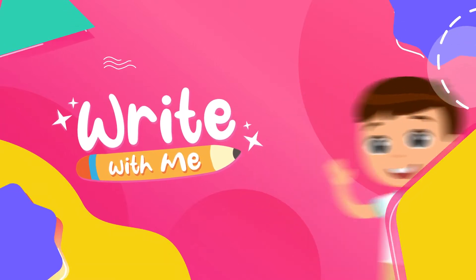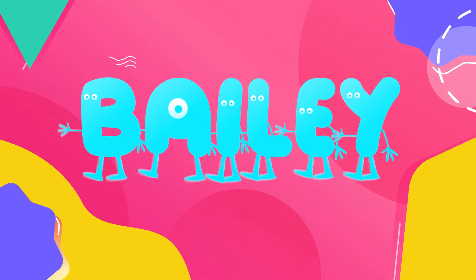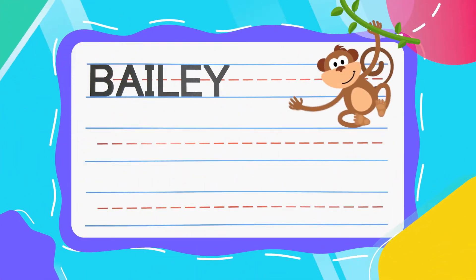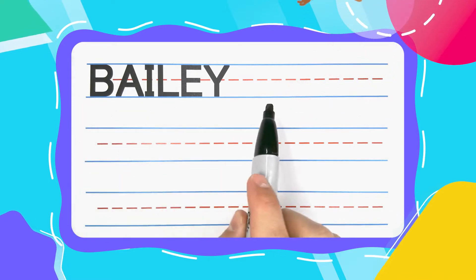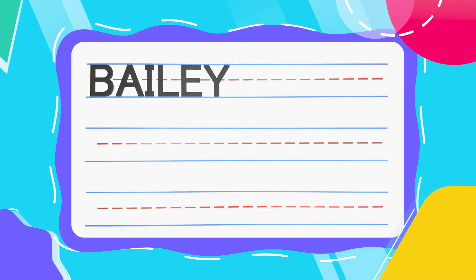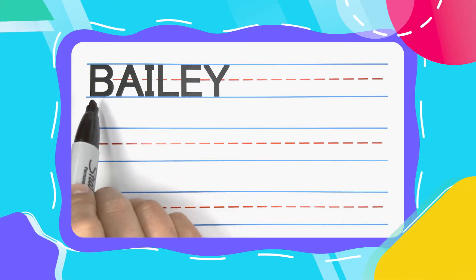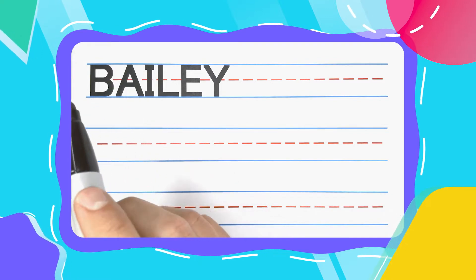Write With Me. Hi friend, welcome back to Write With Me. Today we're going to write the name Bailey. Is your name Bailey? If it is, you have a really, really cool name. And I'm happy you're here to learn how to write it with me today. Bailey is spelled B-A-I-L-E-Y. Now let's get started.